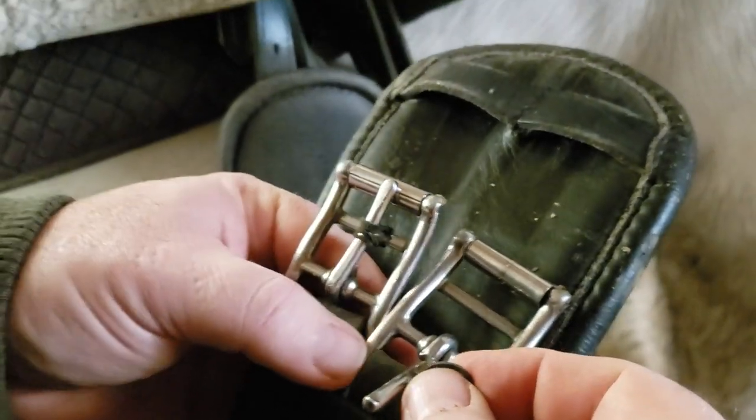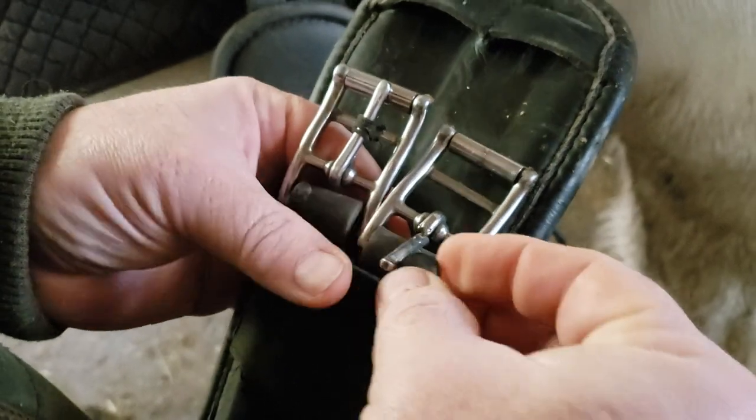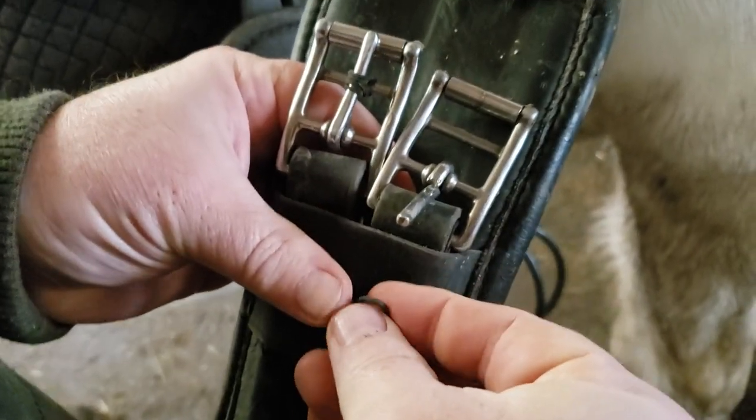Okay folks, I got another little video here showing a nice barn hack that I've learned some time ago. I can't remember where I got it in the first place, but it's very helpful.